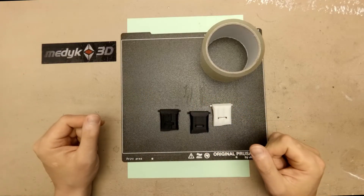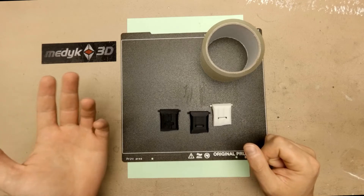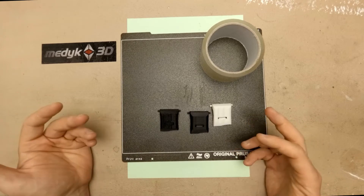When you need to 3D print a replacement part for a missing or broken one, you have four options: find the part on Thingiverse or other sites, use a CAD program to draw it from scratch, sculpt it in 3D, or 3D scan the object.